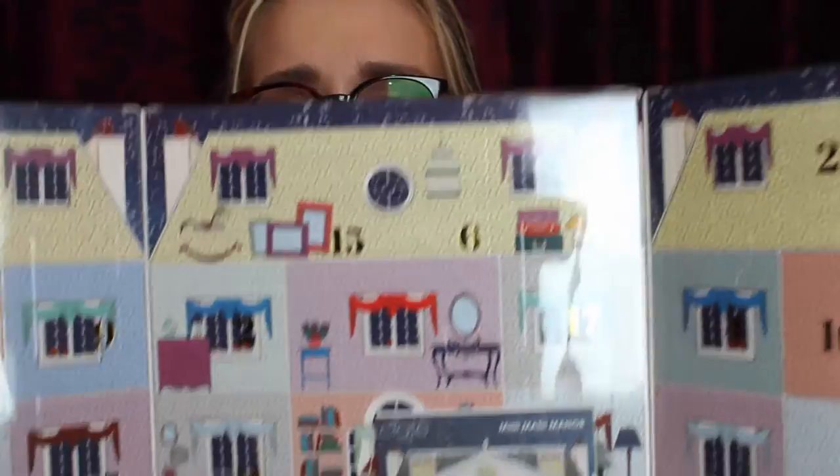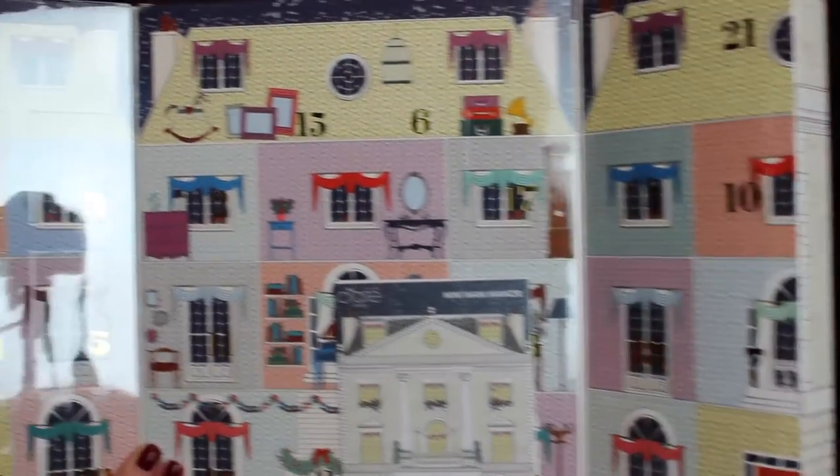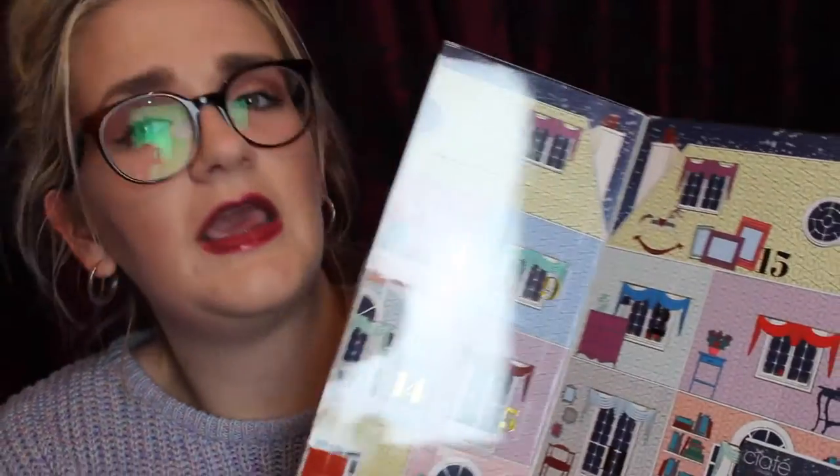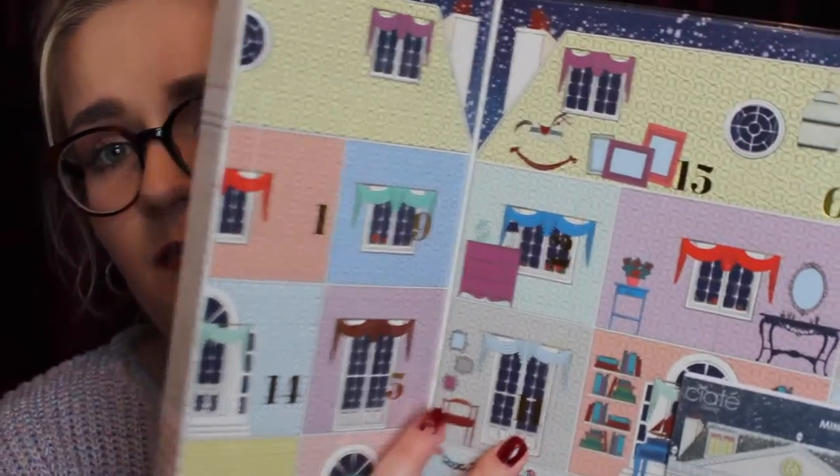You can get it at Selfridges and I think ASOS do it as well. When you open it up it has loads of little windows. There's a paper with instructions on how to use their beads and glitters. The doors all have a foil number on and behind them is a nail polish. On the back it shows you everything you get — one full size nail polish, a Fair Isle style nail transfers, and 24 mini nail varnishes, one for every day.